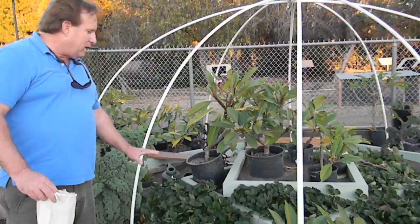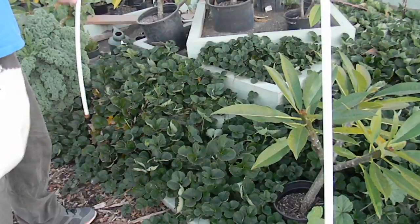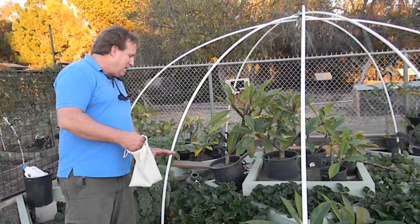Hi, this is Chris from the Ladybug Company and we're in a typical California strawberry garden. Plumeria and strawberries — it's an eclectic society.